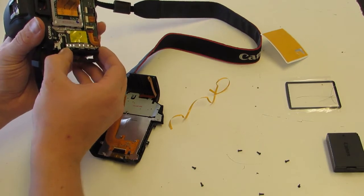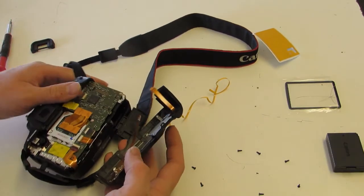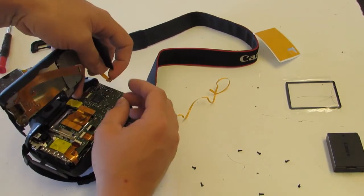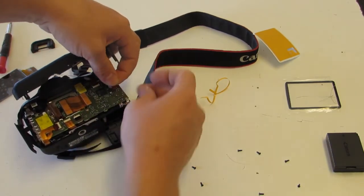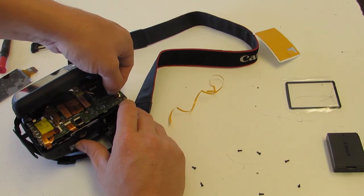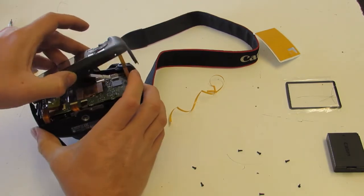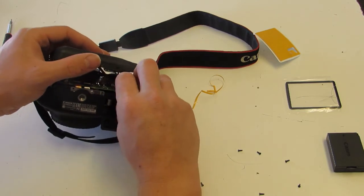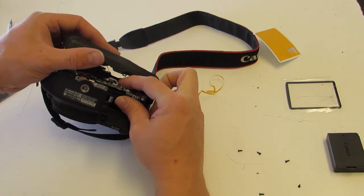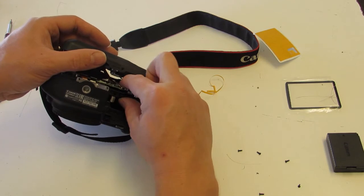This tends to fall out, so if yours has fallen out be sure and put it back in first. We have two ribbons. Do this from above, otherwise your ribbon will go in the wrong side of the jack. This one has a flip, so make sure the flip is open, then slide it in and flip it closed. The other is just pressure — similar to the clips you see in an iPhone or Apple products. Just lay it on there, make sure it's straight before applying pressure or you'll damage it, then clip it into place.